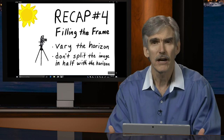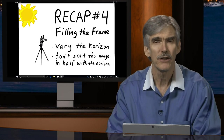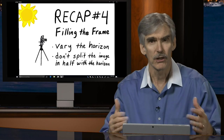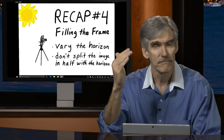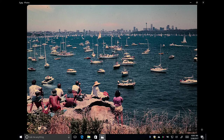Another problem related to center orientation is placing the horizon line right in the center of the photograph. When you do that, it doesn't tell us what's important — are you emphasizing what's below the horizon or above it? With 50% sky and 50% land, we don't know what story you're telling. In this example, the sky ends before the bottom of the top third, emphasizing the yachts in the bottom two-thirds and the spectators on the rocks in the lower third.